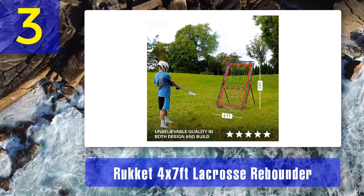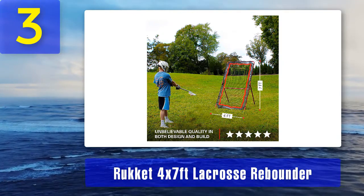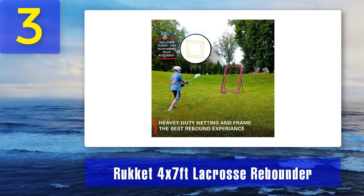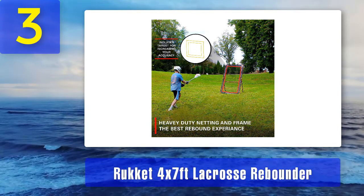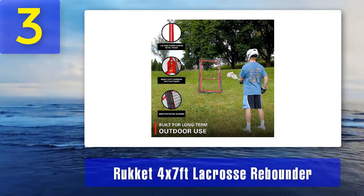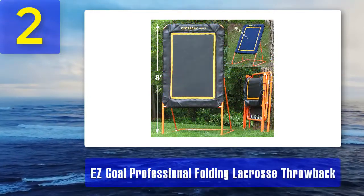Ground stakes ensure the net stays put no matter what you throw at it. The net comes with silicone protectors so it can be set up on an indoor court. Although the net is large, moving it around a location is not too difficult; however, transporting it to another place requires a big vehicle. Rocket covers this lacrosse rebounder with a 100% lifetime warranty that includes replacement parts. It comes with a bag for transport and storage. Pros: powder-coated metal frame, four attack angles, multi-sport use, above-average size, easy to assemble, 100% lifetime warranty. Cons: difficult to transport to different locations.